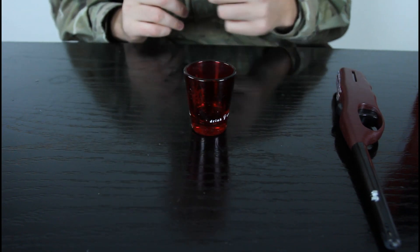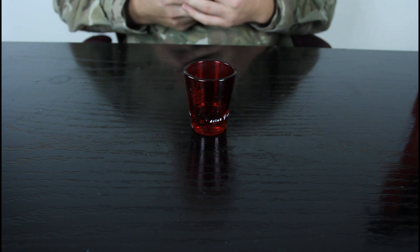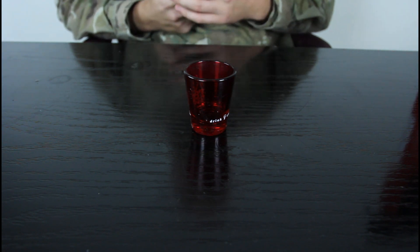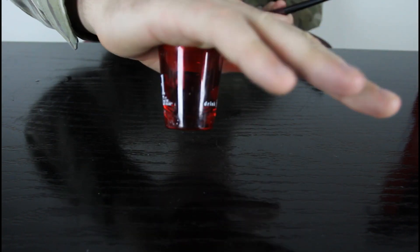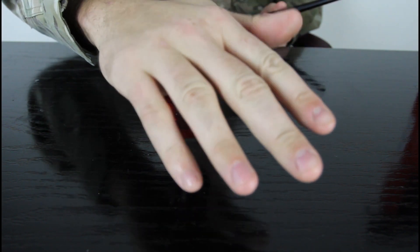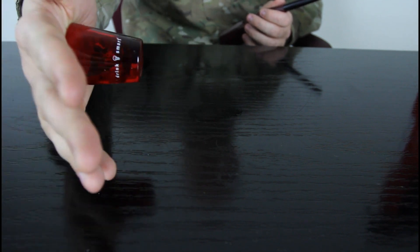If they give up and don't know how to do it, you put some liquor like vodka — something high-proof that will burn — and light it up. Then put your hand into it. You picked up the glass, and not just picked it up — you can turn it over sideways, and all your fingers are up.